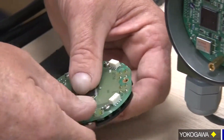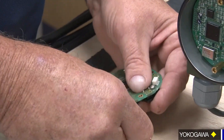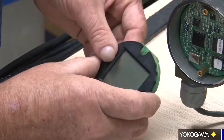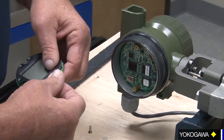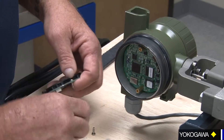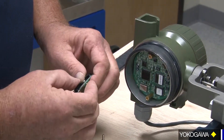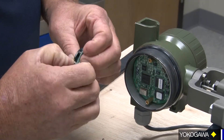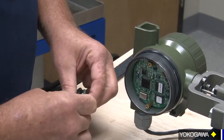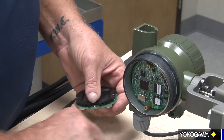To do that, push the screws through and remove the washer from the back that keeps the screw in place. Check your orientation because we're going to want to go in this position now. Get the screw back in, get it started, and press it all the way through.